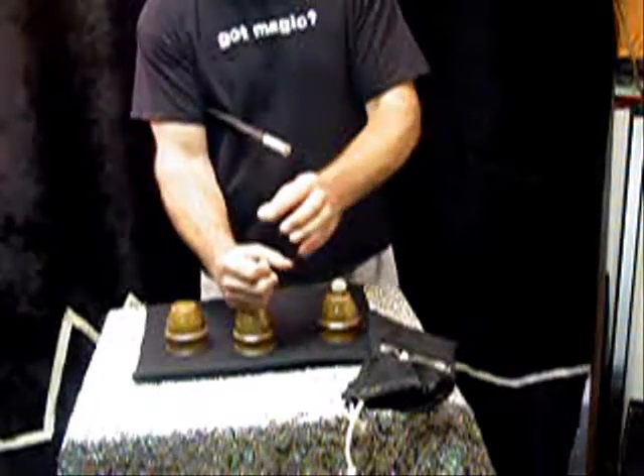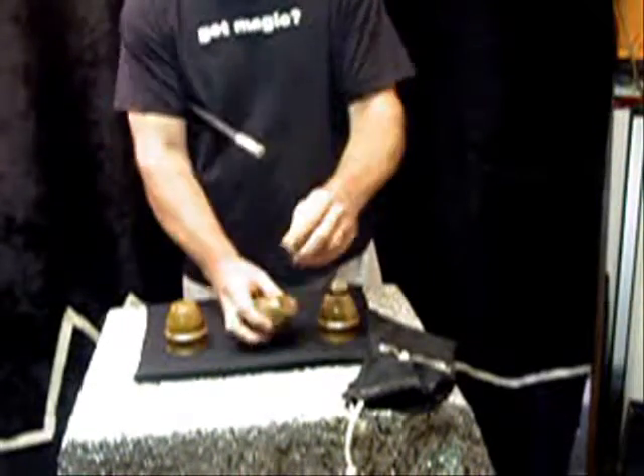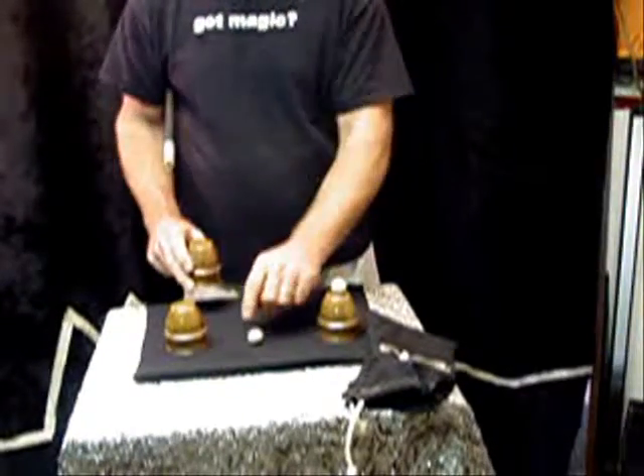With cups and balls you can do several things. One thing you can do is actually push the ball so it penetrates the cup. I'll do that once again just in case you didn't see it — I can slap it and it actually penetrates the cup.